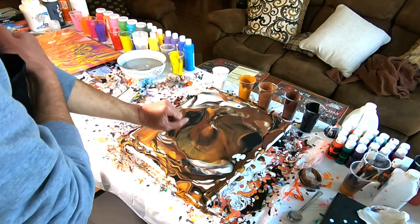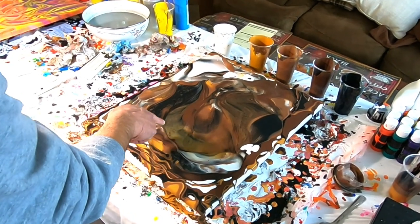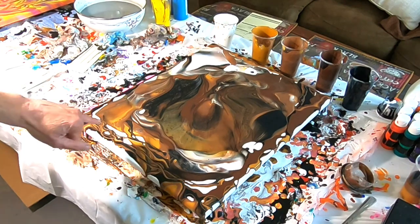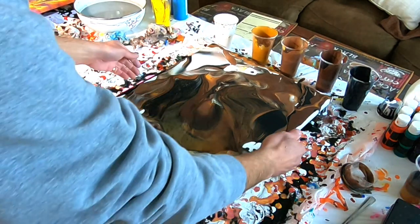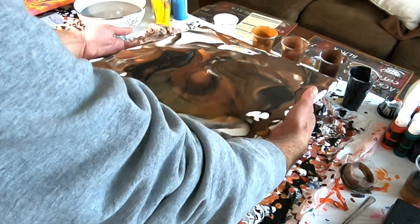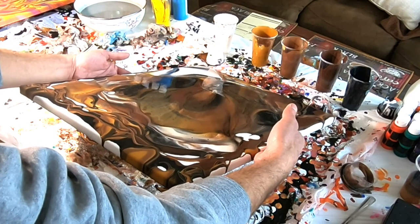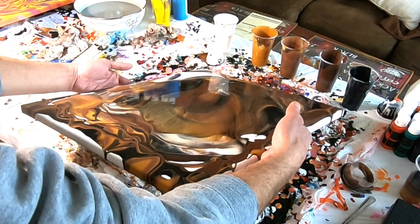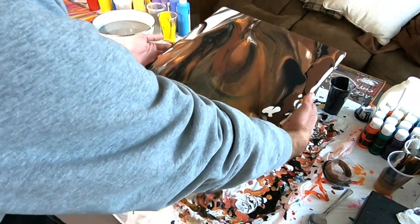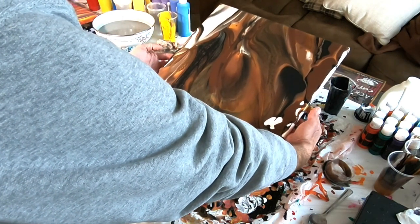I can see some cell structure already coming through right here. I really wasn't looking to get too many cells in this one, but it's okay — got some cells over here too. Let's hope there's enough paint on here though. We're going to start tilting it away from us and then bring it back some.